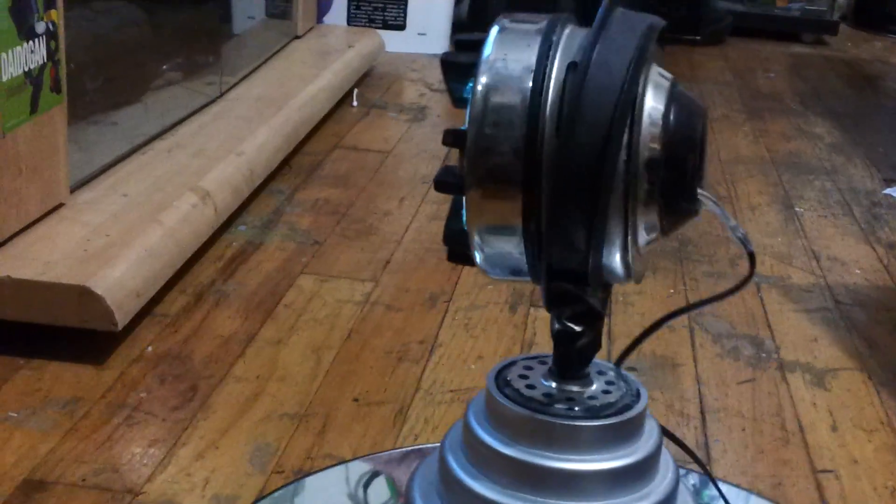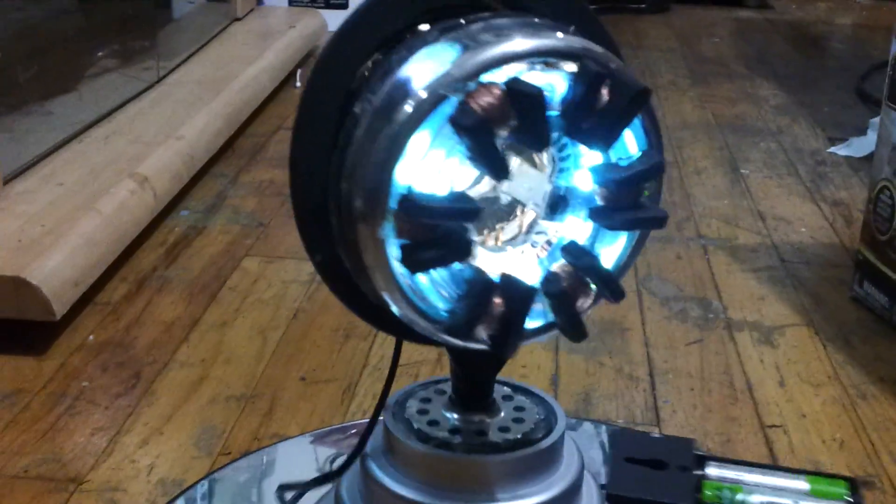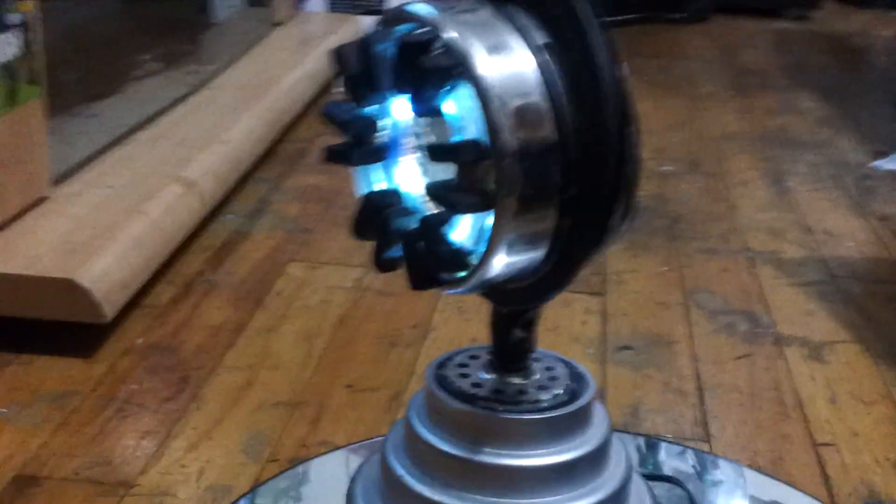It was only $6. And the cool thing about these lights is they have 3 settings: they have a bright setting, a flash setting, and a pulse setting. I really do like these lights for it.